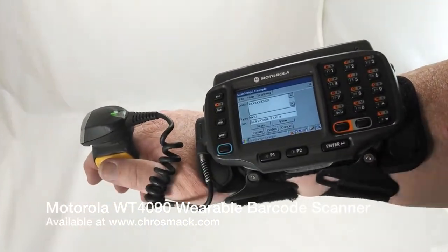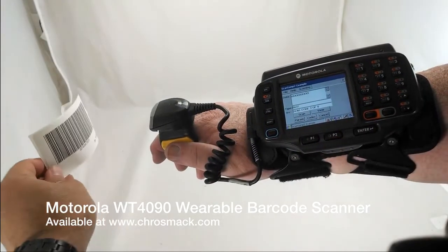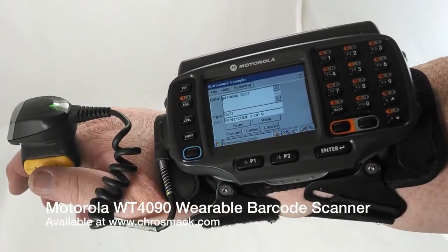Here we're showing a barcode label scanning that we created, just a simple row of axes. We have another shot here. Should we create something a little bit more imaginative? WT4090 test. You can see it scans perfectly.